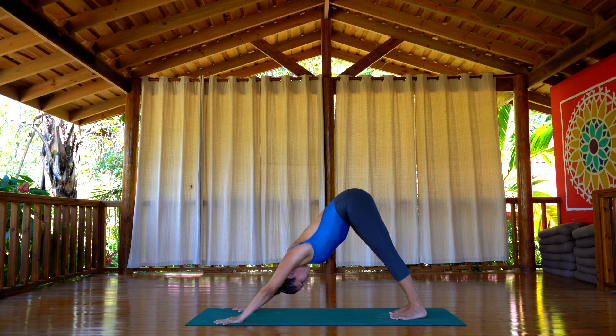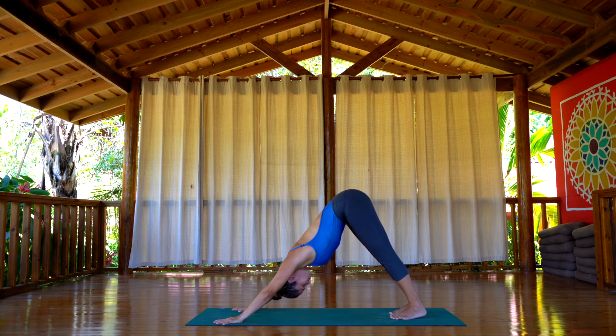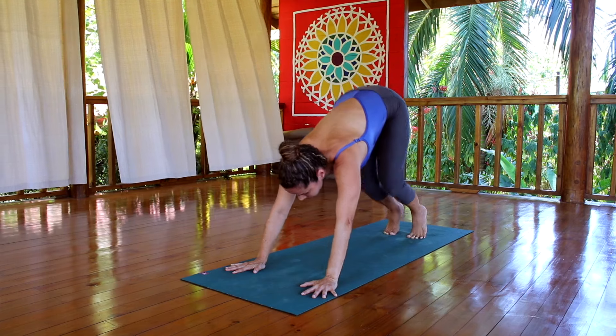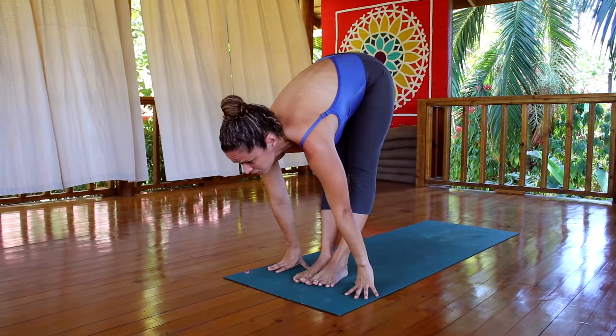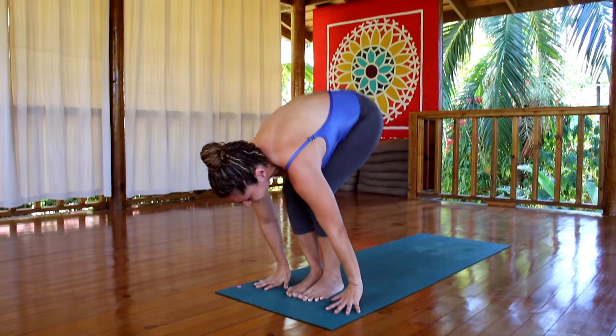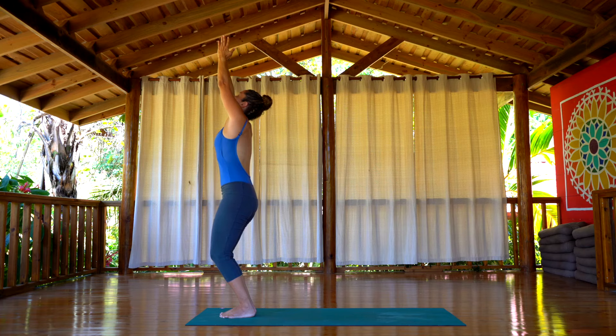Make sure you're sticking the tailbone up and back. Keep looking at your belly so you can relax the muscles in your neck. Make sure you have plenty of space between your ears and your shoulders so there's no tension on the neck. When you're done, bend the knees, softly jump or walk back, look up, inhale, exhale, fall forward, bend the knees — chair pose, Utkatasana — Samastitihi.